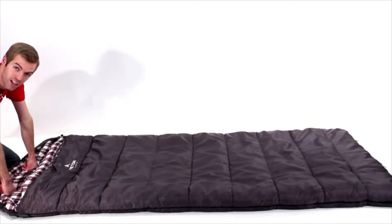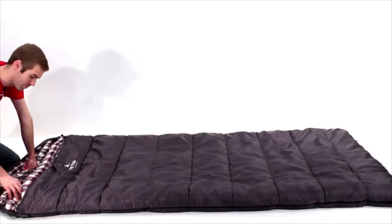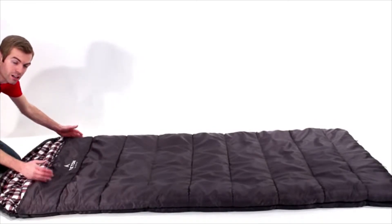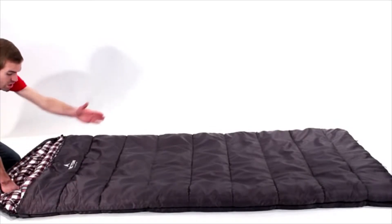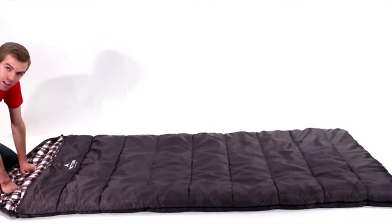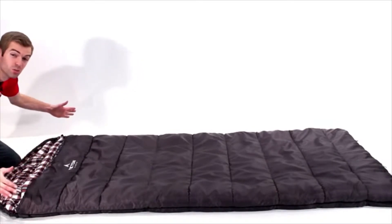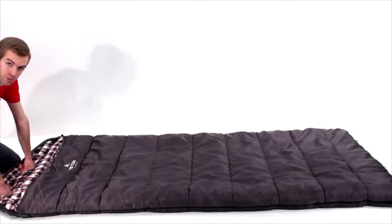The Fahrenheit comes in a variety of sizes: the regular, XXL, and mammoth. The regular is 80 inches long by 33 inches wide. The XXL, which I have here, is 90 inches long by 39 inches wide. And last is the mammoth at 94 inches long by 62 inches wide. All of them range in various temperatures from plus 20 to 0 to negative 25 degrees.